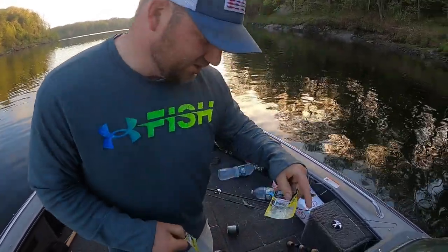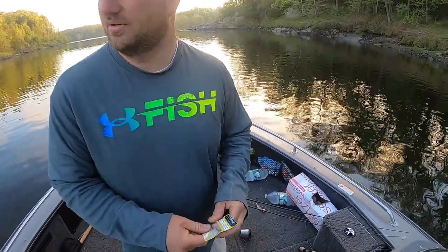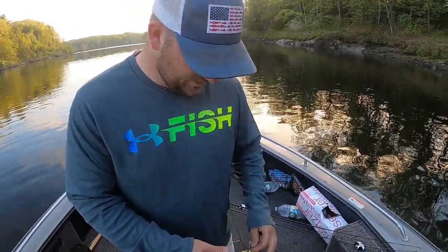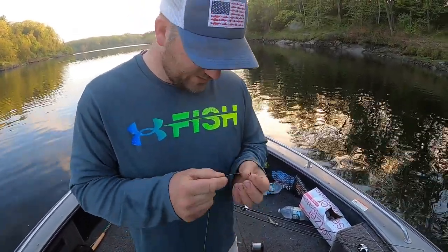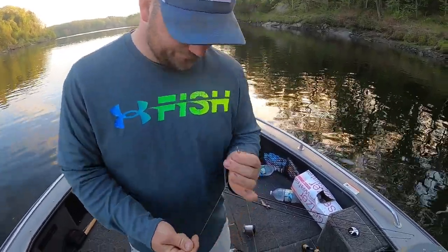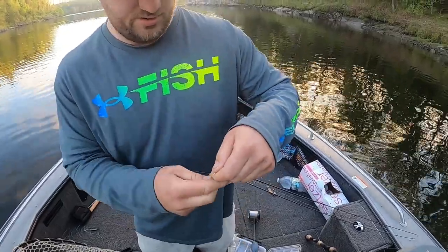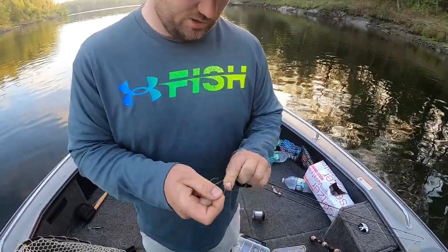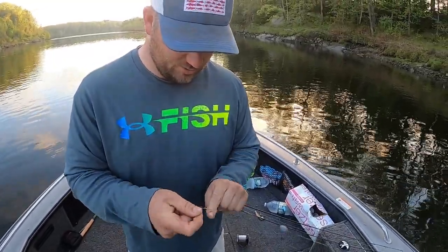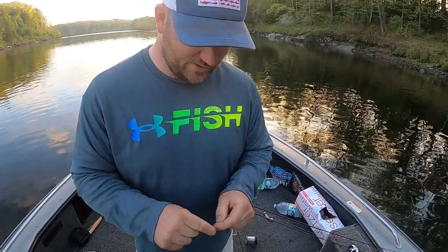I like that size swivel because it stops the weight. I have other ones that are just so little I feel like... 50-pound test is plenty, but the sinker kind of smashes them — too heavy for my liking. Sometimes I'll put a bead on between the sinker and the swivel. If you're using the little ones, that's the way to go, but even with these big ones it gives a little noise.